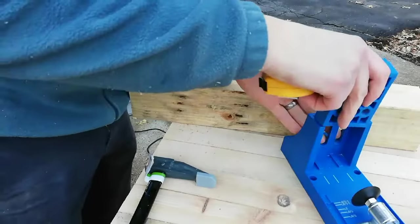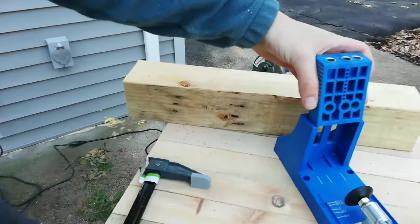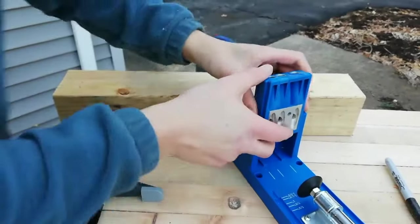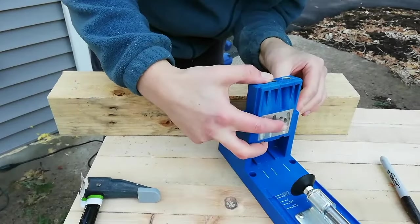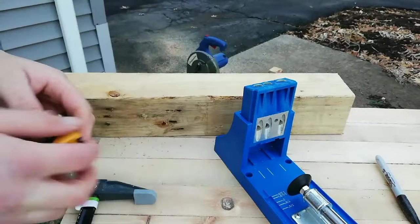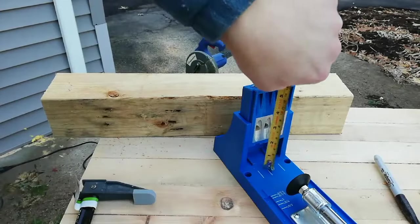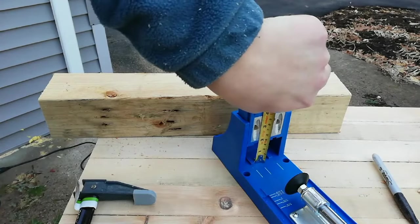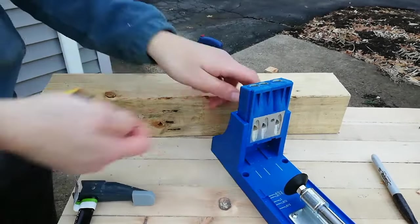When you put this in here like so, and go to an inch and a half — that's an inch and a half right there — I'll tighten up the little screw on the back. It is roughly an inch and a half off of the base.